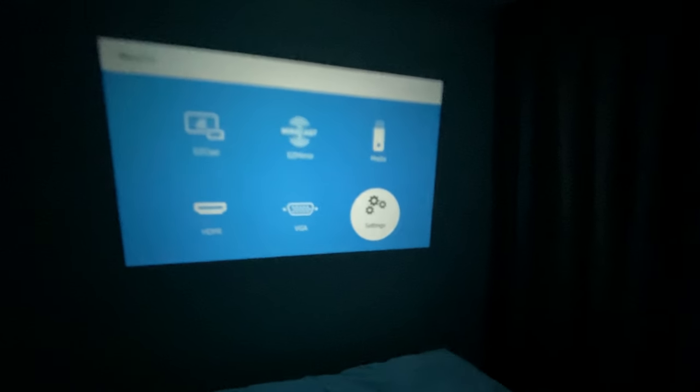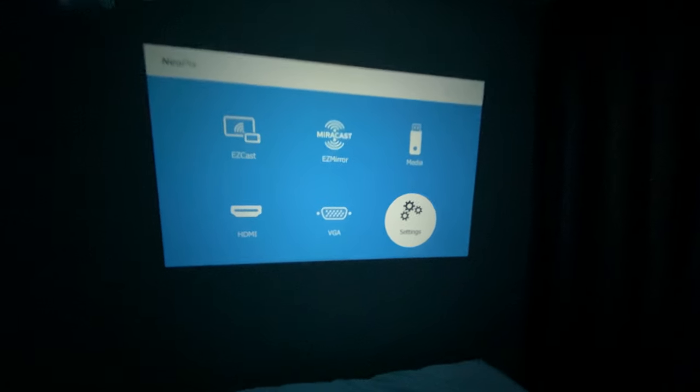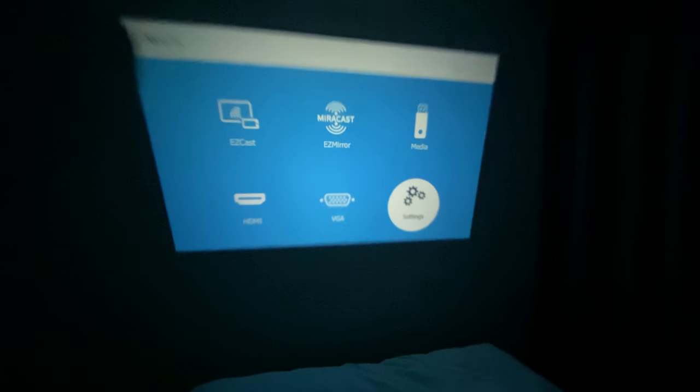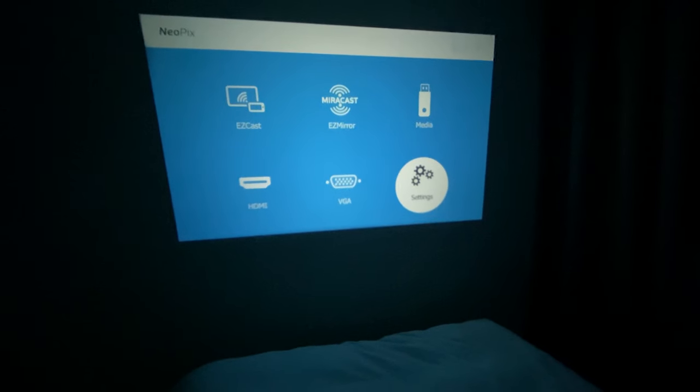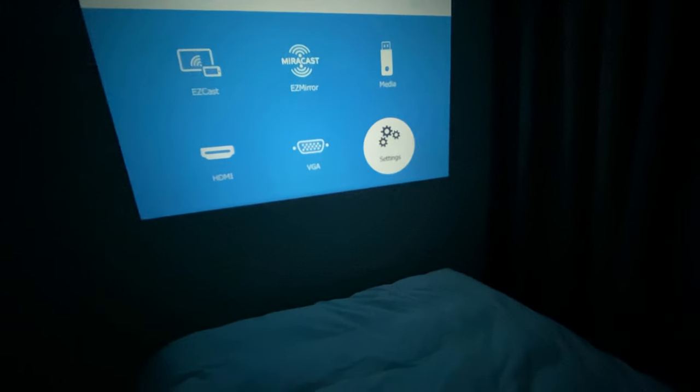Turn off the lights and, as you can see, this projector is actually quite bright in my room. I'm still tweaking it, but I think this is actually a great projector if you need one or if you're in a hurry to buy one — this is going to be fun.